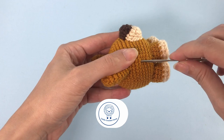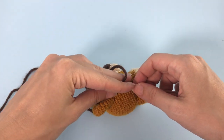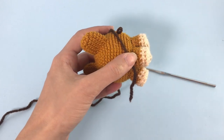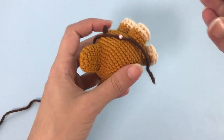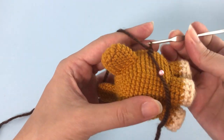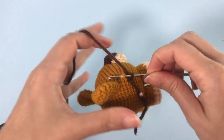For the mane, attach the brown yarn and crochet on the surface of the face using the loop stitch. I'll just leave the starting end with a pin for now and fasten it off when I finish all the loop stitches. Chain one and start making loop stitch. It can be a bit hard at the beginning, but then you get the hang of it and it goes super fast.